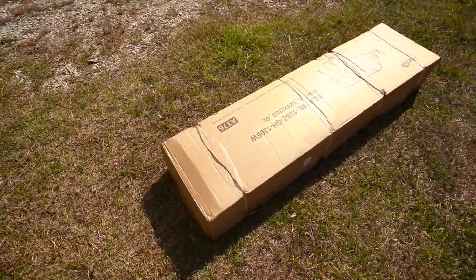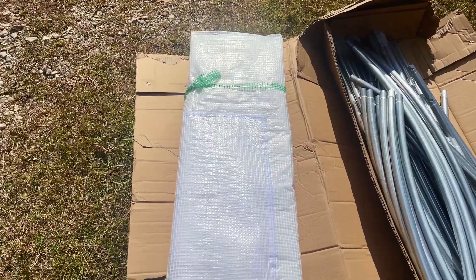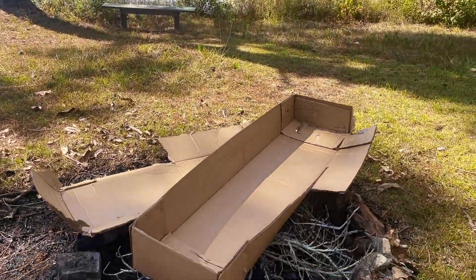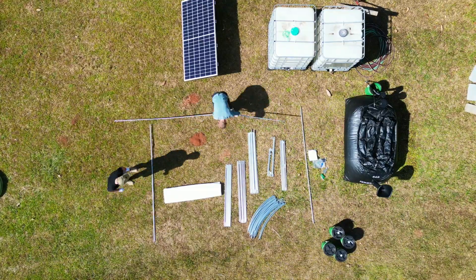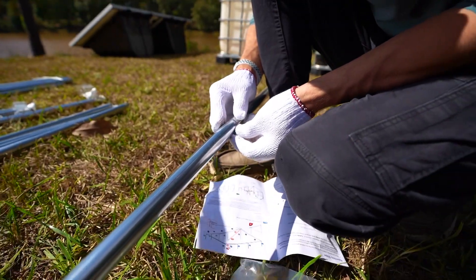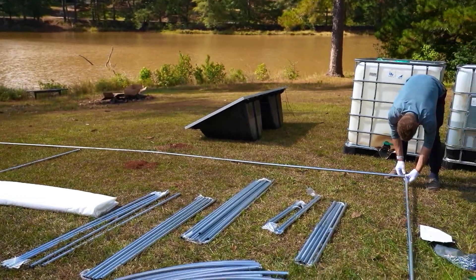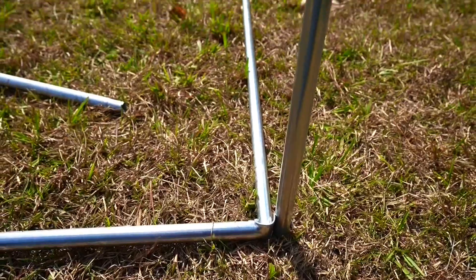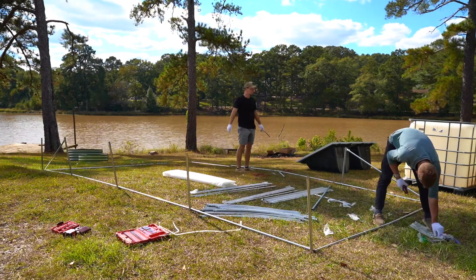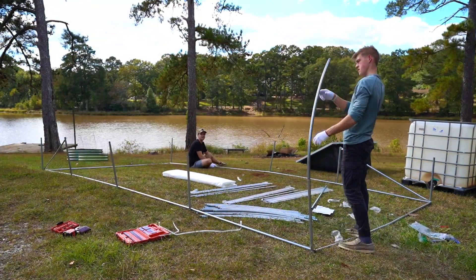We decided to start on the greenhouse first. The package came with the greenhouse sleeve and all the framing to hold it into place. We then saved all the cardboard to help us start fires in the future. We first laid out all the framing into the rough greenhouse shape, then connected each frame piece with bolts and tightened it up. With the foundation frame done, we moved on to the vertical posts and added in the supporting cross beams. It took about 45 minutes to add all the vertical posts in.